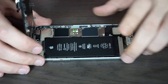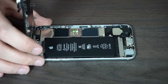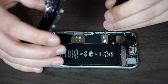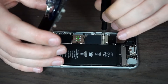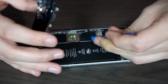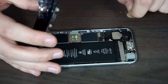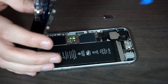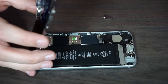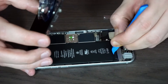There's a screw here and here that hold down the connector of the battery — we want to undo those as well, and those are normal Phillips screws. On any repair, the first thing you always want to do is disconnect the battery. Right here is the battery connector — just lift it up like this and it should pop right out.